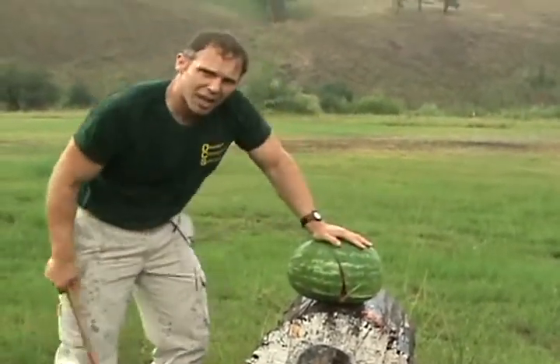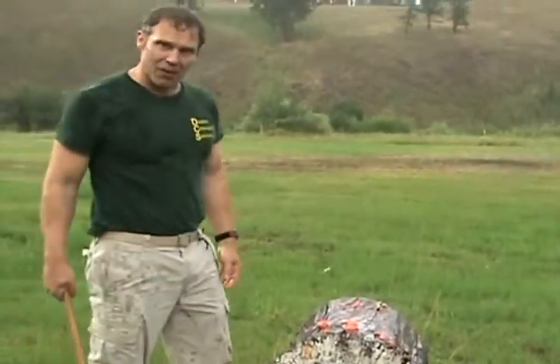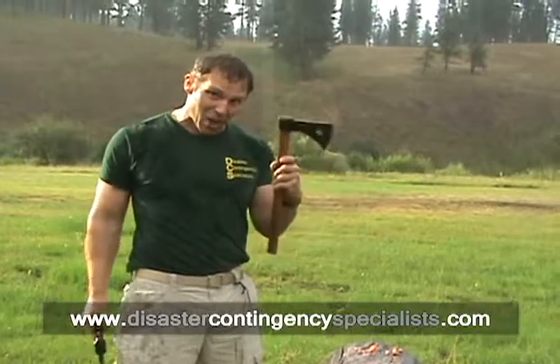But the tomahawk at up close and personal distances — hell, that's not bad at all. Bottom line: the tomahawk is a formidable weapon. Throwing it, that's a parlor trick. Thanks for watching the disaster contingency specialist tomahawk video. Don't try this at home — I'm what you call a professional.